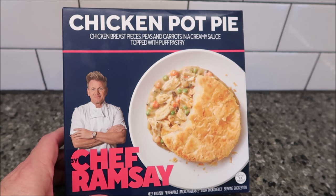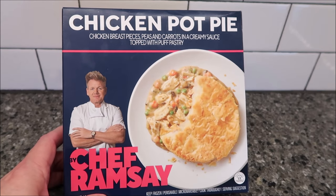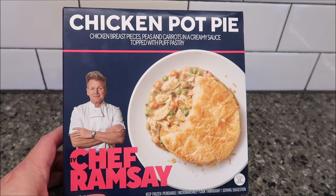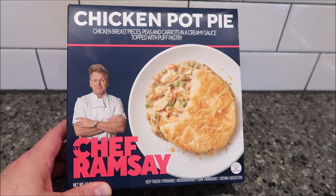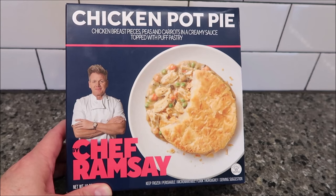Hey guys, welcome to another lunchtime review. Today I'm going to try this chicken pot pie — it's chicken breast pieces, peas, and carrots in a creamy sauce topped with puff pastry. This is a by Chef Ramsey meal, and these are sold at Walmart for five dollars and ninety-four cents. They have a bunch of these chef meals, so this is one of them.